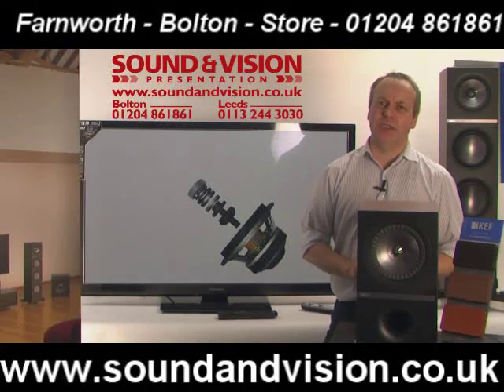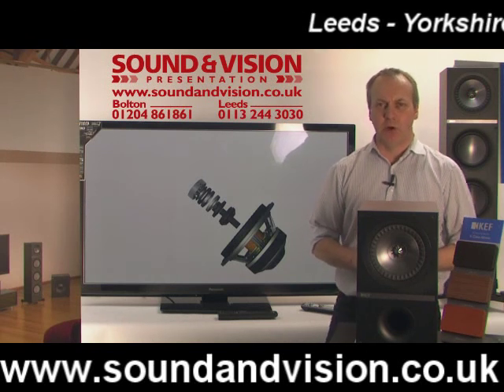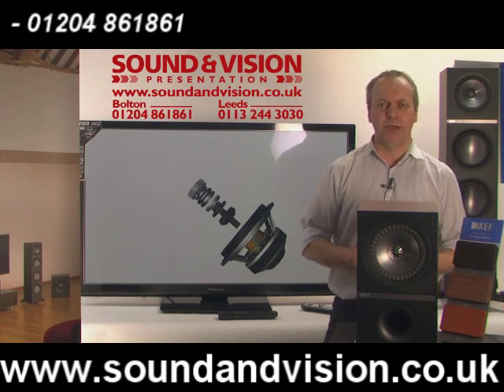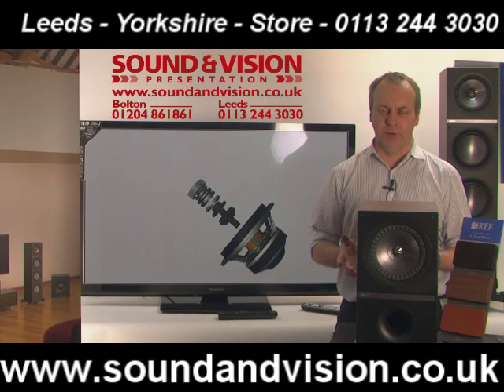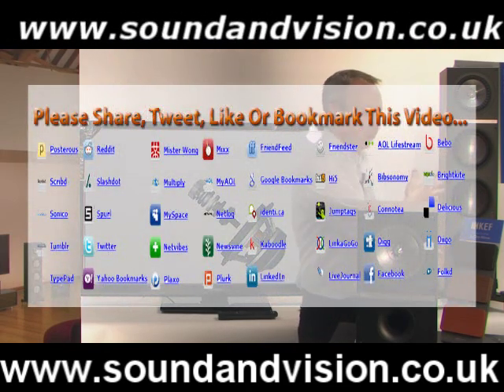Hi there, my name is Chris, Sales Manager of Sound and Vision in Bolton. We're looking at a new range of speakers today from KEF, known as the Q Series. In the range you have the Q100s, the Q300s, the Q500s, the Q700s and the Q900s. The models we're showing here are the Q300s and the Q700s.